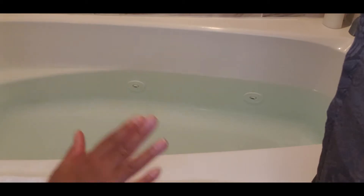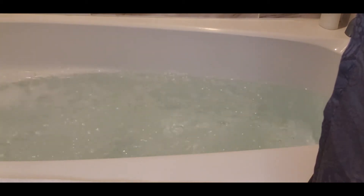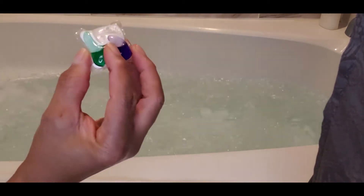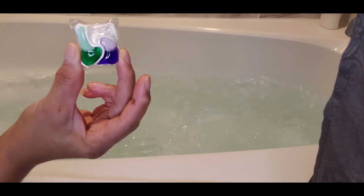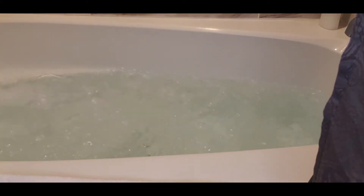Alright guys, so this is my tub and I'm about to turn on the jets. The jets are going and I am just going to drop a tablet in there for your dishwasher. It will dissolve and bubble up and it'll do its job.